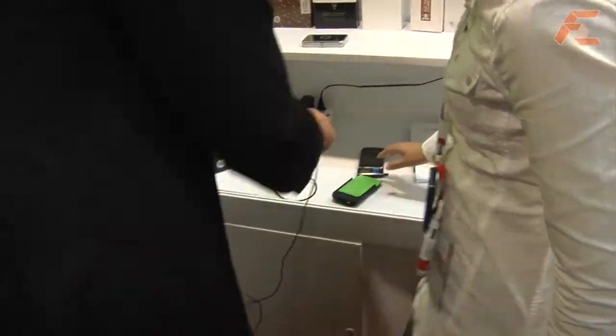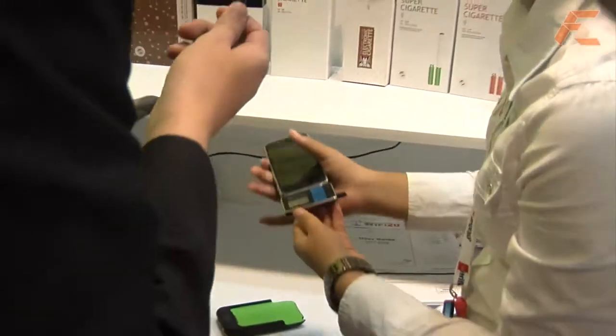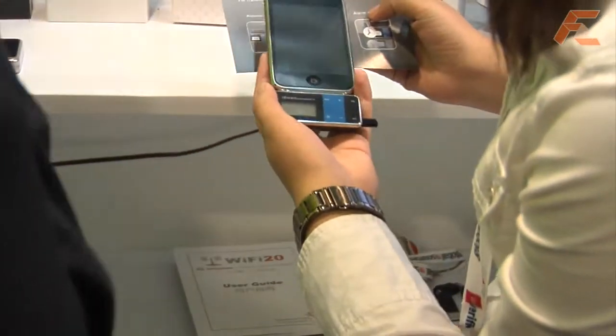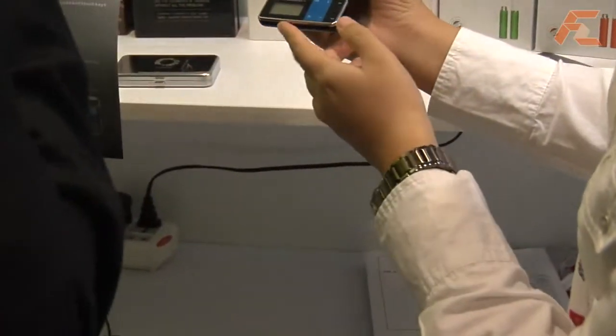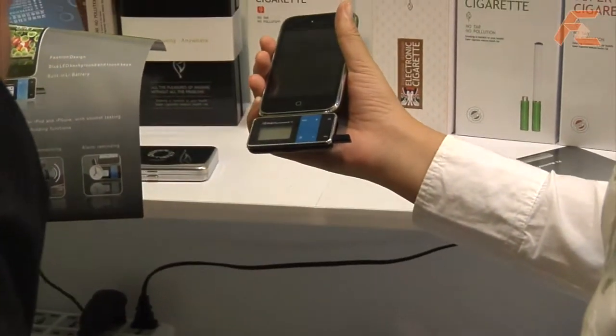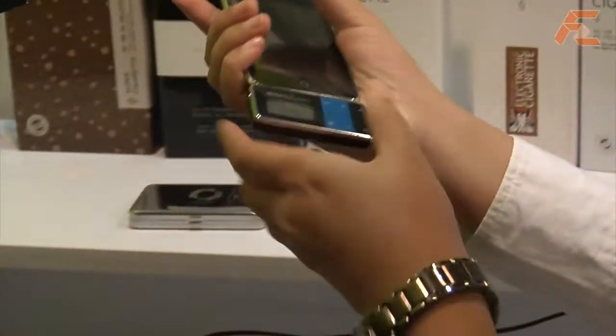The product's name is the i-Smart Breathalyzer FMTX. It can test your breath to see if you've been drinking, and it also has an FM transmitter feature.